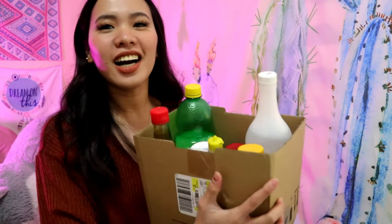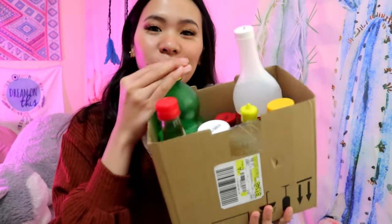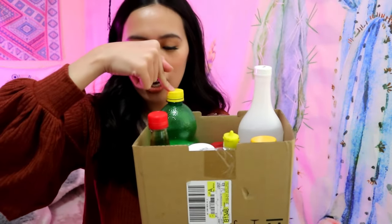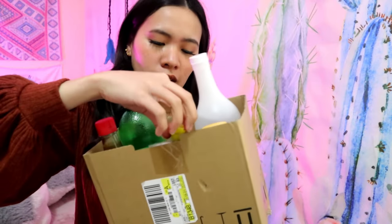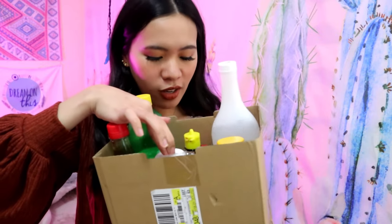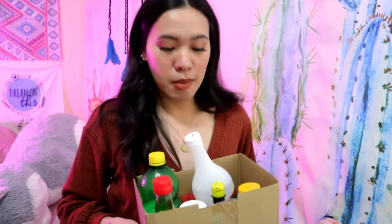I got lemon — artificial lemon juice since we ran out of real lemons. Also toyo, vinegar, honey, pickles, and patis. So we'll be testing all these condiments.